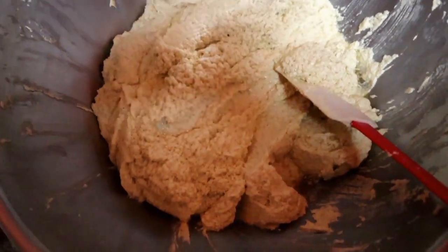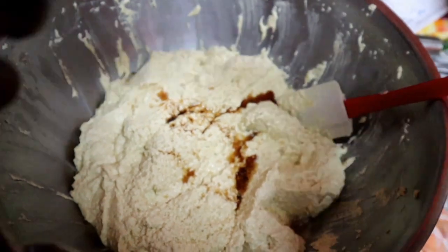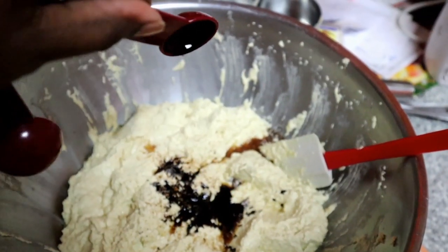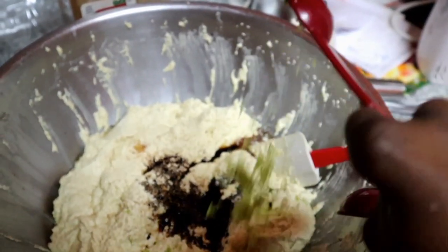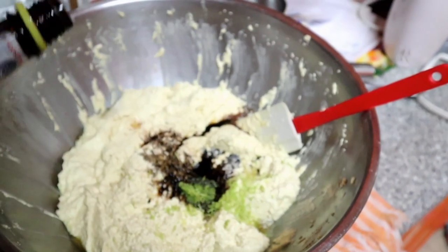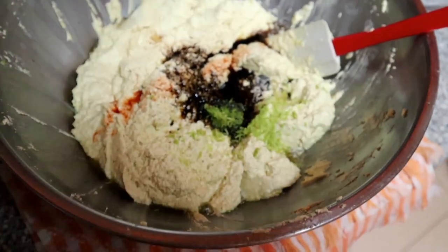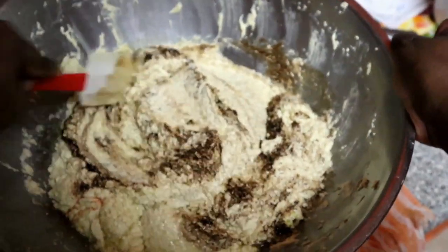Now we're going to add all the essence. You're going to add one and a half tablespoons of mixed essence, two teaspoons of vanilla extract, two teaspoons of lime zest, and about a quarter teaspoon of angostura bitters or three dashes of angostura bitters. Then mix everything up again to make sure it's nice and evenly combined.